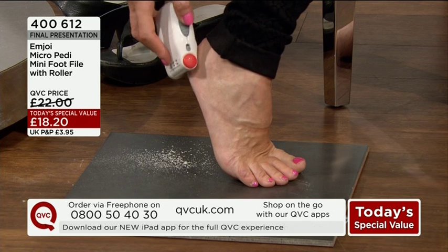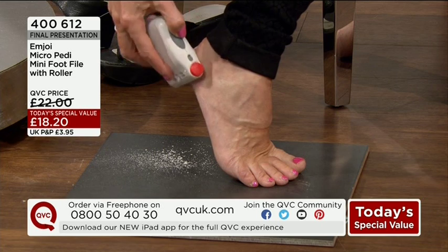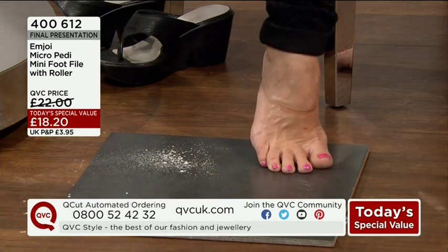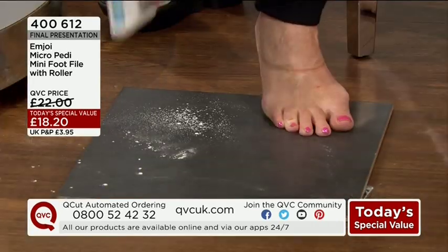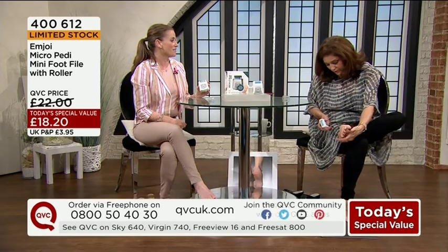I do my hard skin on my feet regularly, because having been a dancer, I do get hard skin build up. I really just like doing it. I normally do it with one of the manual foot file type things or an emery board. This should be done with dry skin and your feet better than they are.